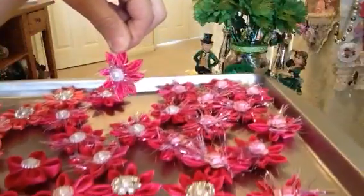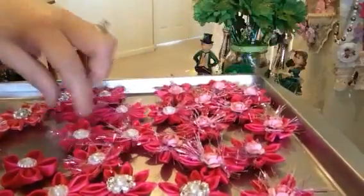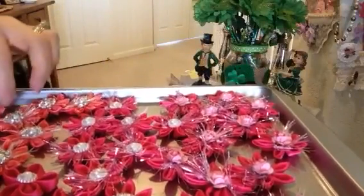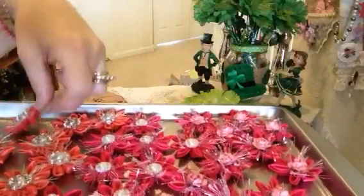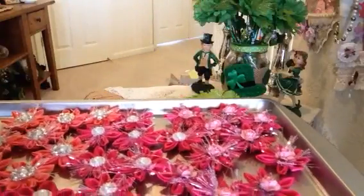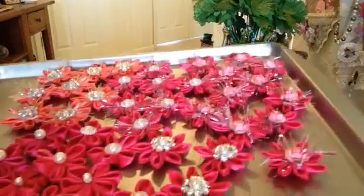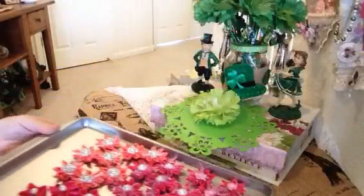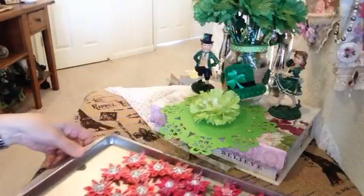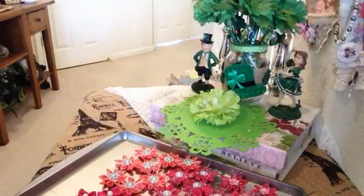I thought I'd make a couple of these to put in some racks as really fun embellishments. You can use them on cards, on layouts, on scrapbooks — just a really fun way to use up little flowers. Thank you so much for stopping by and viewing this little project. Hope you leave a comment and tell me what you think. Have a great day, bye-bye!